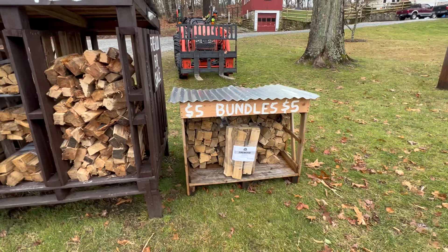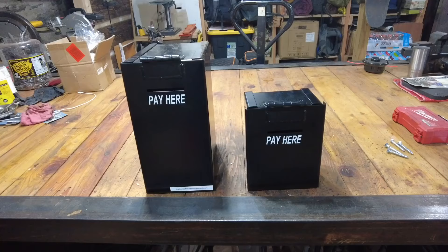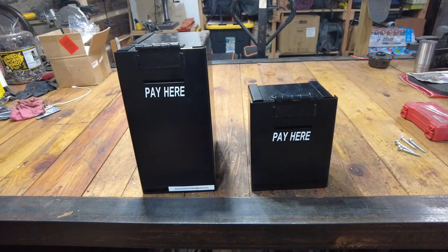There it is — the new little bundle stand out next to the big one. It's looking great and will look even better once we get it painted. But today I want to show you this cool new thing that a viewer sent me. A guy by the name of Norman reached out to me a couple of weeks ago and said he makes these pay boxes for firewood stands. They're more secure than just your standard little mailbox from Home Depot or Lowe's that a lot of us use on our roadside firewood stands.